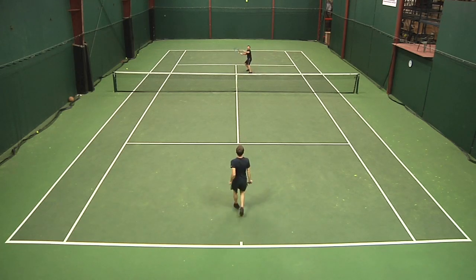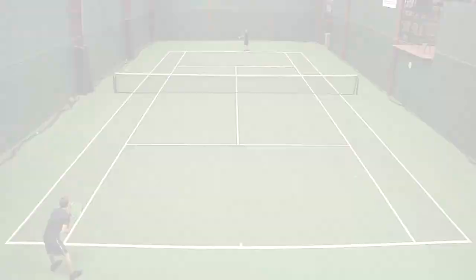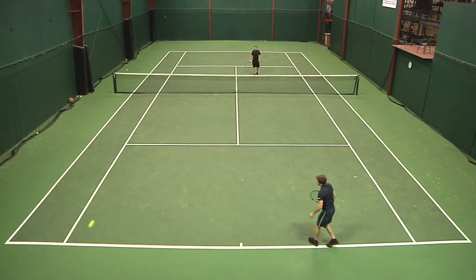My feet were moving around too much within the shoe, and then once I would stop and try to plant, my feet would kind of get moved outside of the base of it. So it was just a shoe that I thought was really comfortable — I would love to walk around all day in them. Just not a shoe that I would play in.